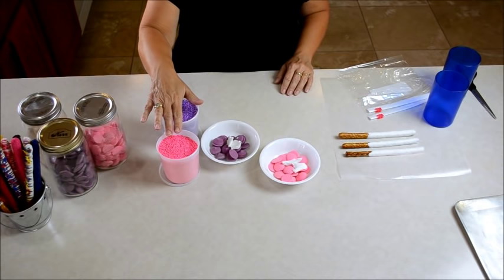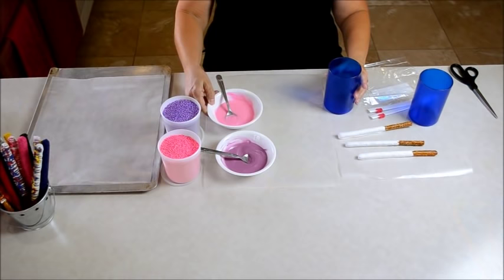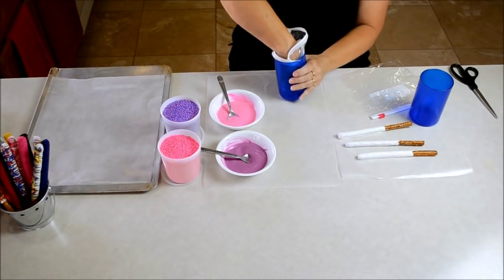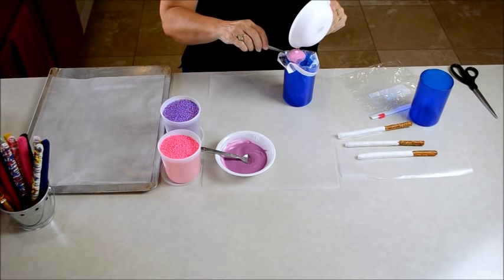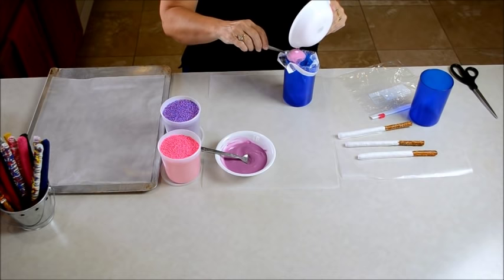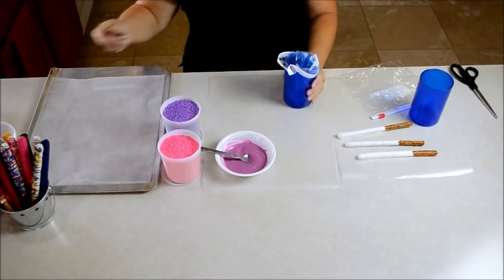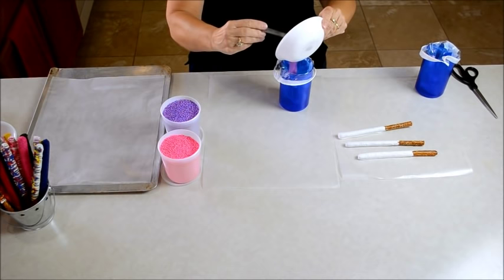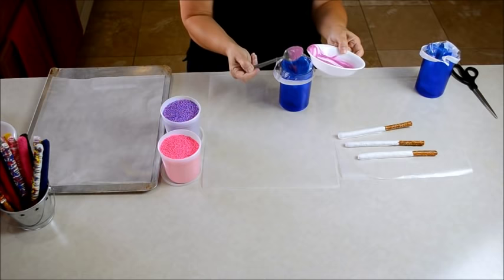Once you get all that done, I have my different colors ready and I've already added my shortening to my candy melts — they're all nice and melted. I have a cup and I place a small ziploc bag inside the cup to serve as my piping bag, then pour the melted candy in. Once you get all your melted candy in your bags, use scissors and snip a corner off.